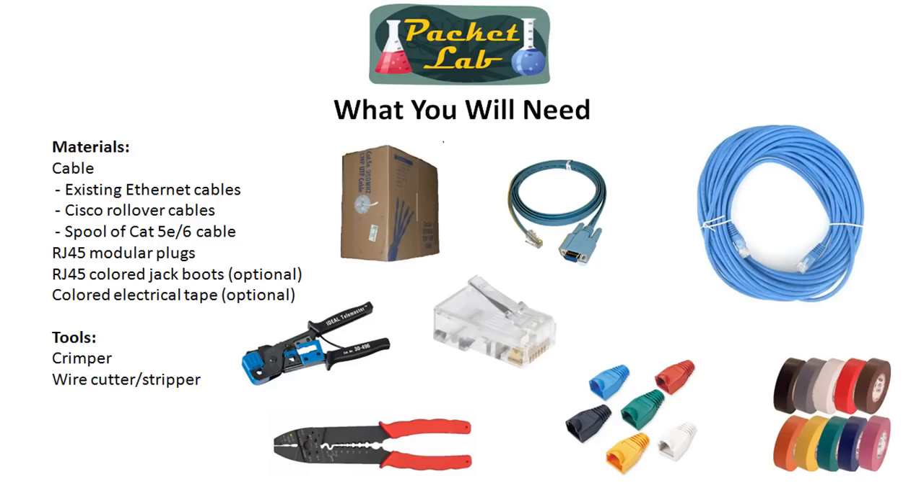Once you've figured out which cable source you're going to use, you're going to need RJ45 modular plugs, sometimes called jacks. I would suggest getting a bag of 30, 50, or 100 — get a bunch of those. You're going to end up using a lot of these if you keep adding to your lab. You'll want to make crossover cables and other types of cables, and you'd want a few extras because you probably will screw up.